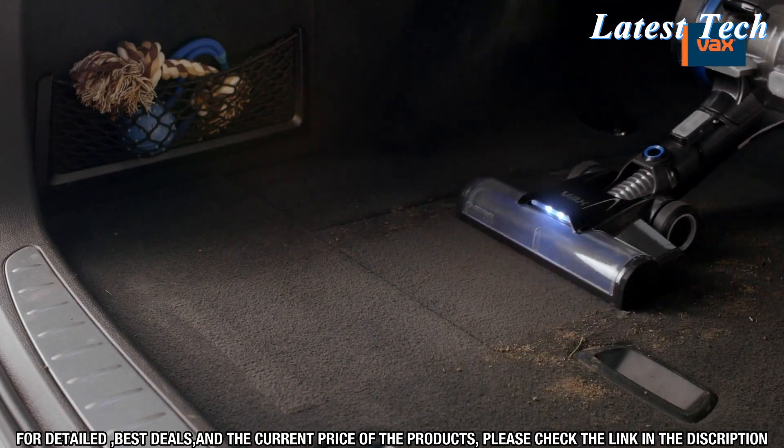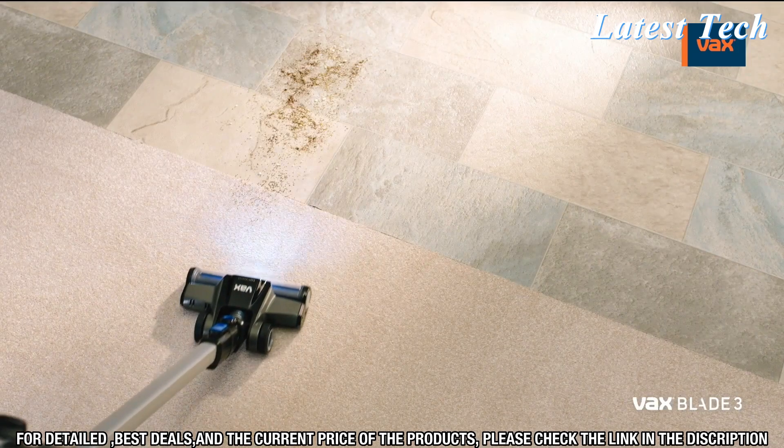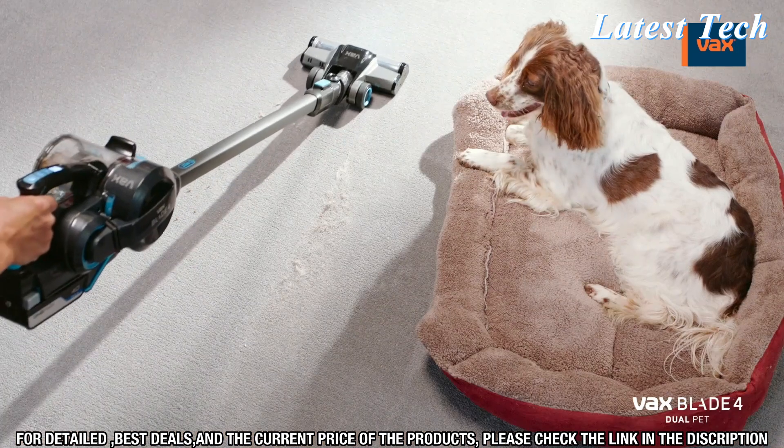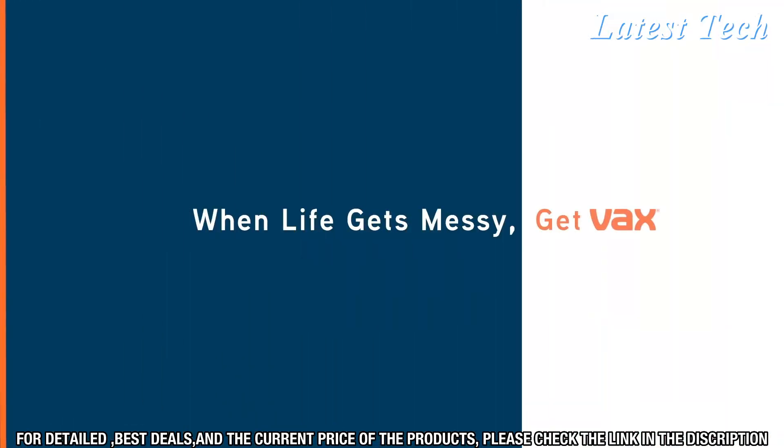The vacuum is also lightweight, making it easy to transport and store in a closet or cupboard. The Vax Blade 4 Cordless Vacuum Cleaner also comes with a detachable handheld vacuum, allowing you to reach high shelves and corners with ease.